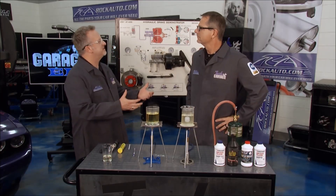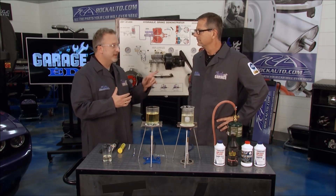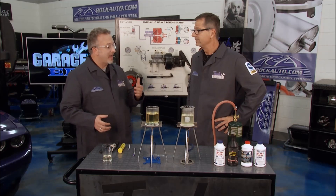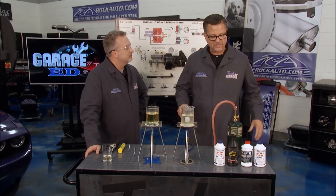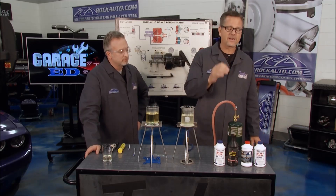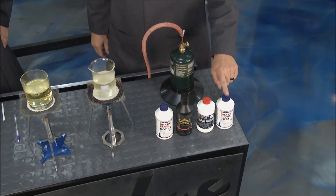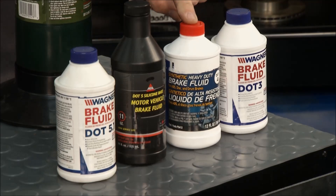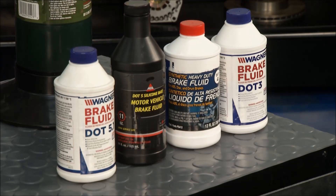Brake fluid is hygroscopic, which means it absorbs water, and that lowers the boiling point of the brake fluid — and that's not a good thing. That is why there are different types of brake fluids. This gives us a perfect opportunity to look at brake fluid. First and foremost, look at your manufacturer's service manual, but it does come in all types and sizes: DOT 3, DOT 4, DOT 5, and DOT 5.1. Well, what does that all mean?